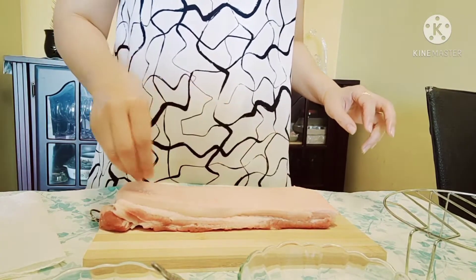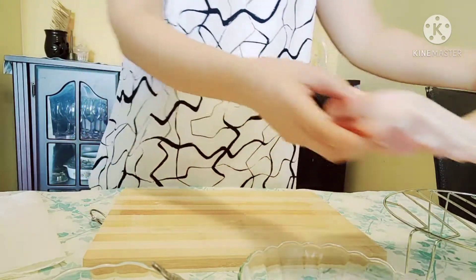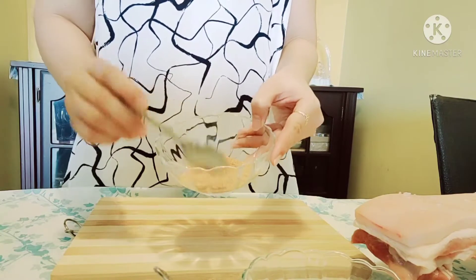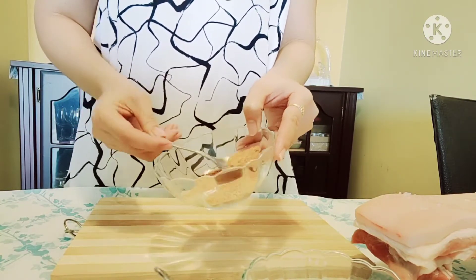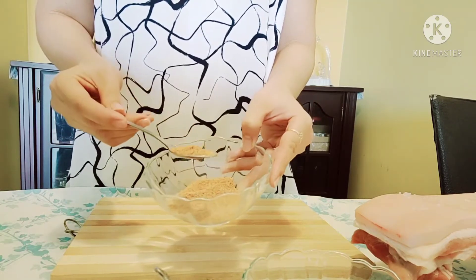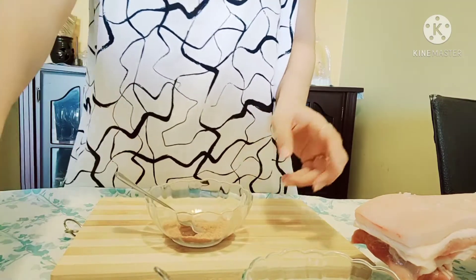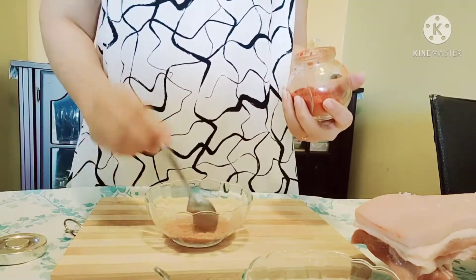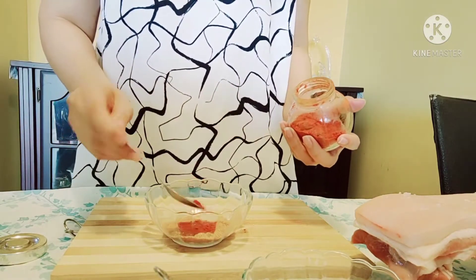After this, guys, we have to set aside the pork first and then get ready with all the spices we need. First thing is, we already mixed the garlic powder, onion powder, and cumin — all together in here. Then the pepper, and now we're going to add the chili powder — one teaspoon chili powder.